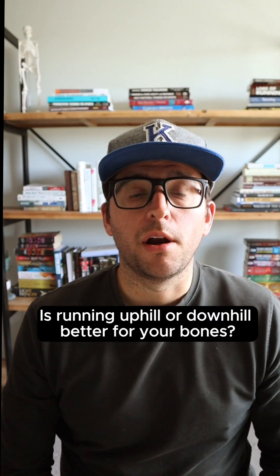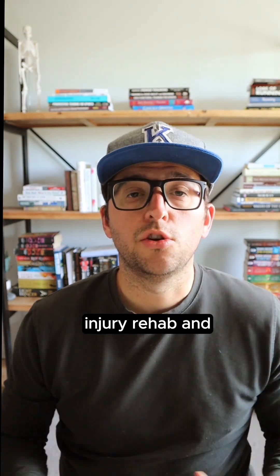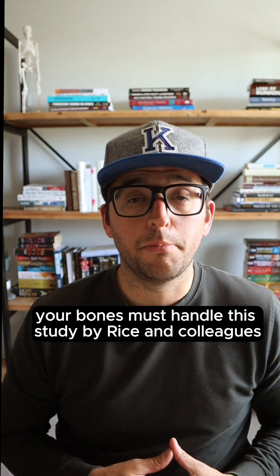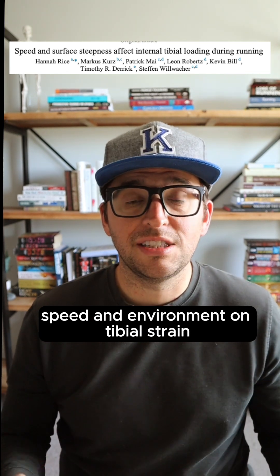Is running uphill or downhill better for your bones? Slowly increasing the stress on your skeleton is a key component of bone stress injury rehab, and your running environment can play a significant role in the amount of strain your bones must handle. This study by Rice and colleagues examined the relationship between incline, speed, and environment on tibial strain.